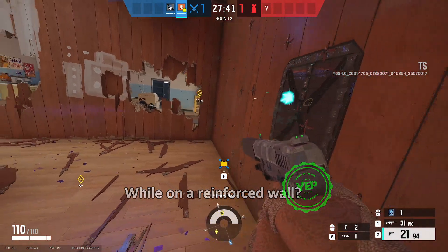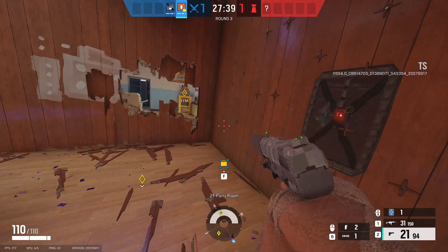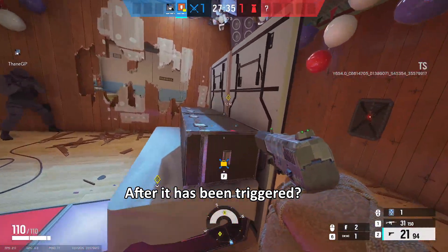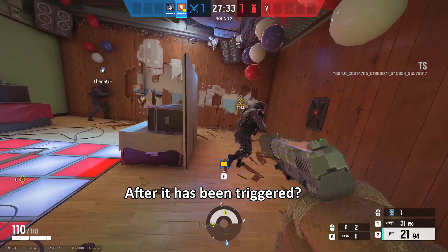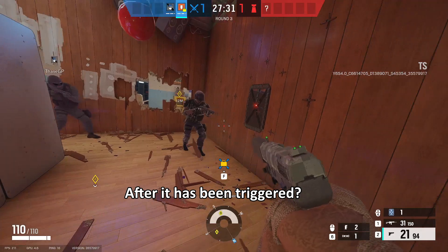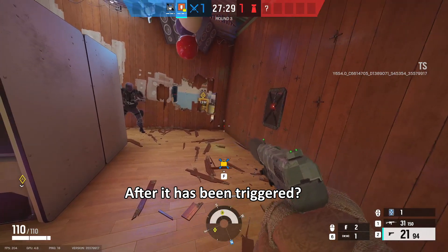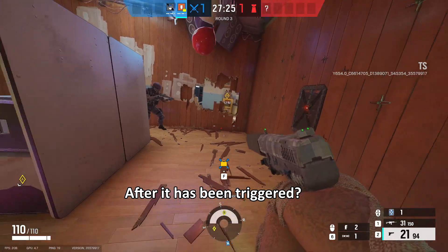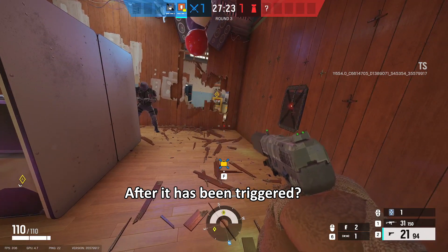All right, so I'm gonna set it off, and then while it's about to detonate, see if you can EMP burst it. It's saying recharge first. I think it only takes like five seconds to recharge, so... All right, okay, cool.